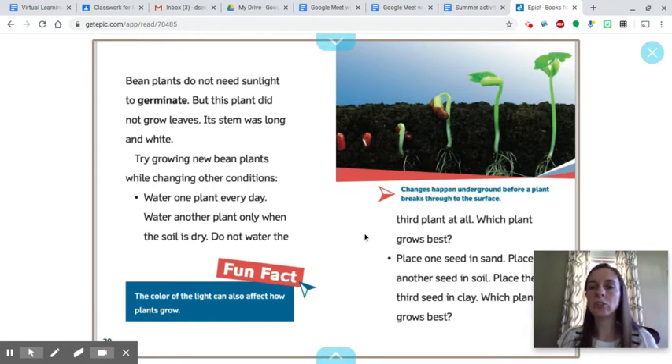Changes happen underground before a plant breaks through to the surface, and you can see some of those changes in this picture. Fun fact: the color of the light can also affect how plants grow.